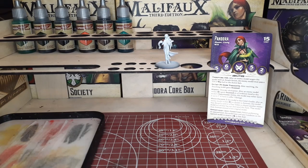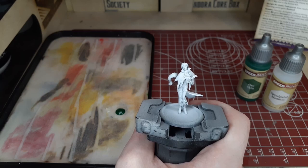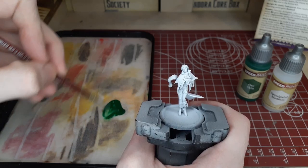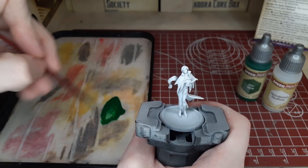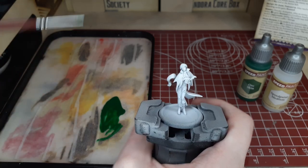Hey there Wargamers and welcome back to another Wargames Delivered video. In this video we're going to be painting Pandora from Malifaux — specifically from the Pandora Core Box. We've been working through this box on the channel and we're about done with all the minis. I'm going to do a nice little showcase eventually. Feel free to follow this video as a one-to-one tutorial guide or just for tips and tricks as always.